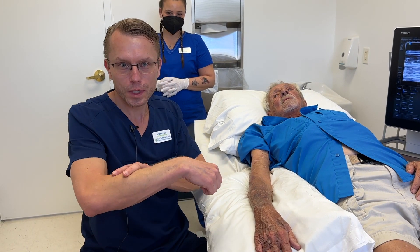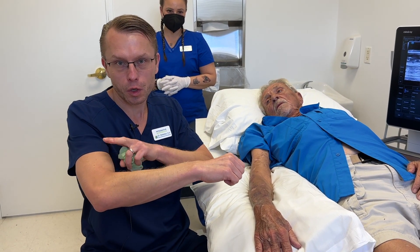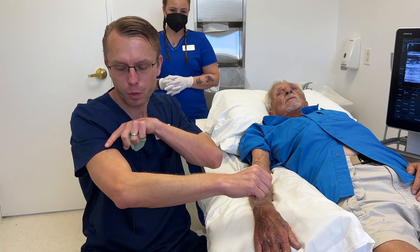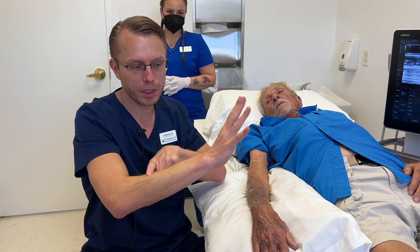Today I'm going to show you how I treat wrist drop. This patient developed wrist drop after a compression injury to his radial nerve. The radial nerve is the nerve that comes down over here and it controls wrist extension and finger extension.